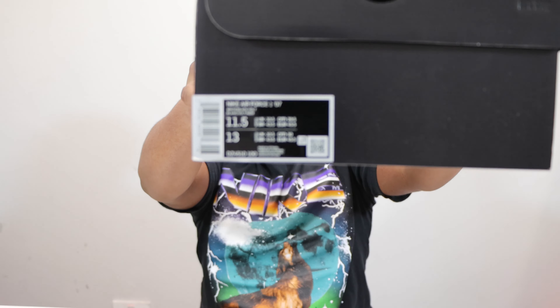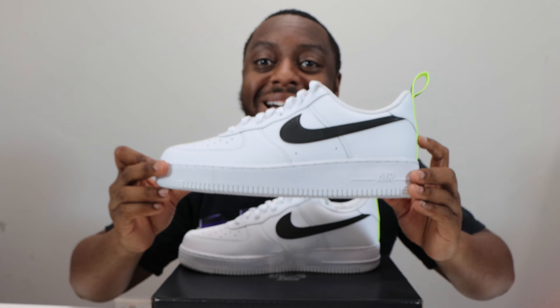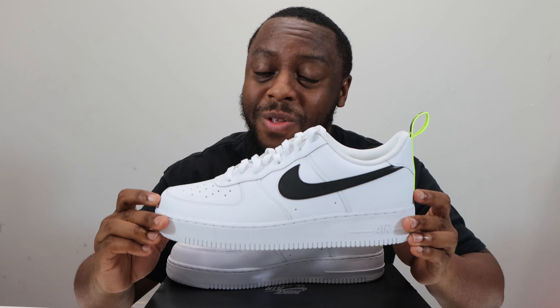Hello and welcome to another episode of Quickscopes. Today we have the Air Force One in white black vault — white black vault. Let me take this opportunity to ask you to like, leave your thoughts, subscribe, ring that notification bell so you don't miss a video. Purchase links for these and the other colorway are in the description. Stay tuned for the on-foot.